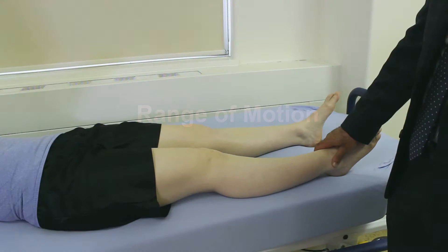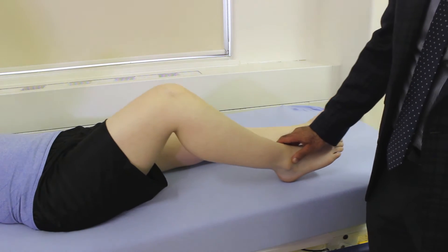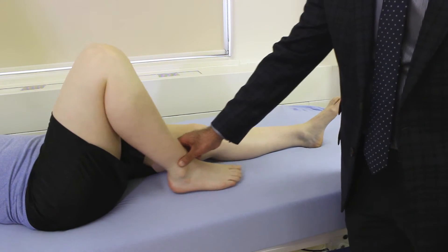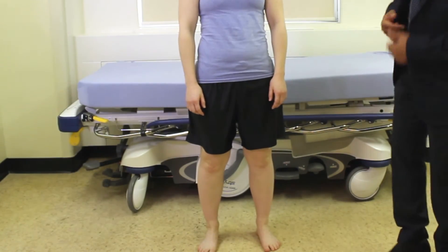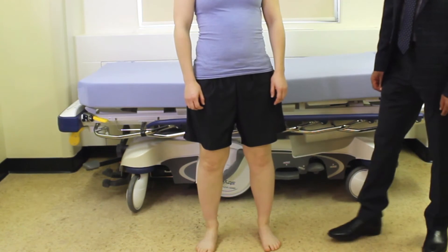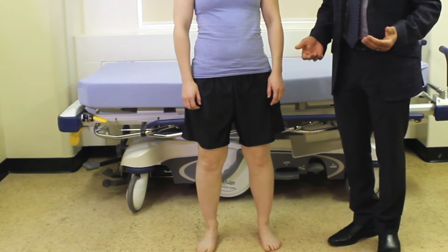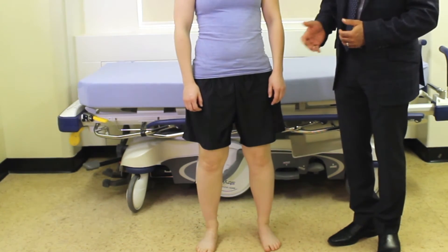The next thing we're going to do is check for range of motion. The easiest thing to do is ask the patient to slide their heel along the bed towards their buttock as far as they can go — that's a good assessment of range of motion. While the patient's standing, we're also going to ask her to do a squat and come right back up. This is a very good functional way to assess range of motion in a weight-bearing position. Patients with meniscal pathology, for example, are going to have a very hard time doing this.